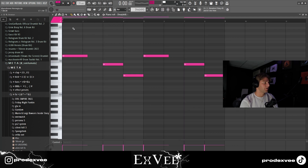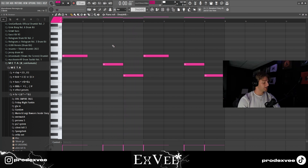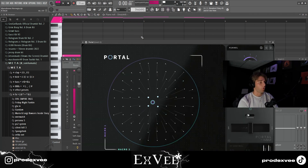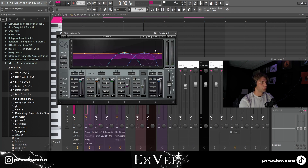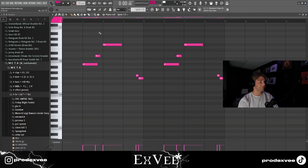I took the Butterfly preset in Diva — it's kind of a chord preset — and put down a very basic progression on that. I have a Portal preset, and I have C6 just to reduce some of the highs. C6 is basically just a multi-band compressor.